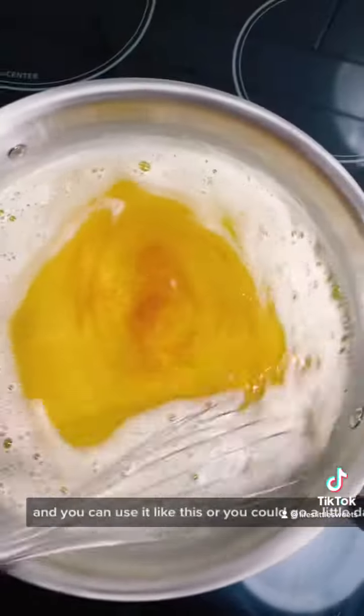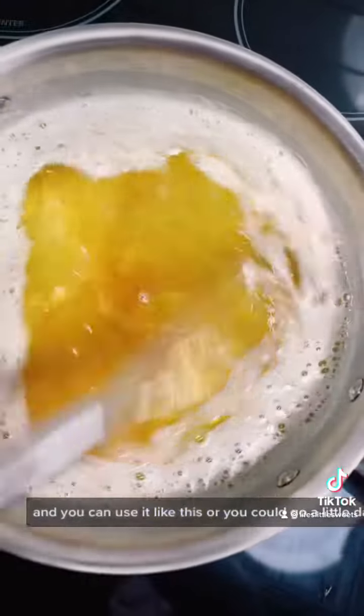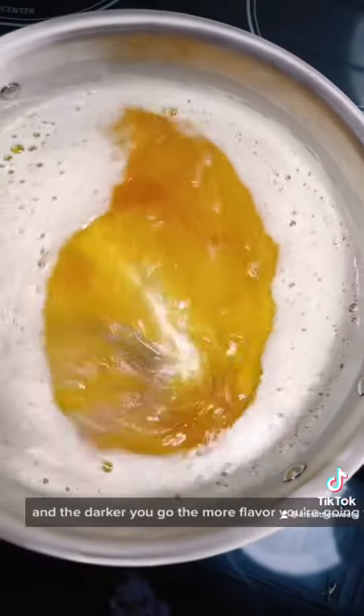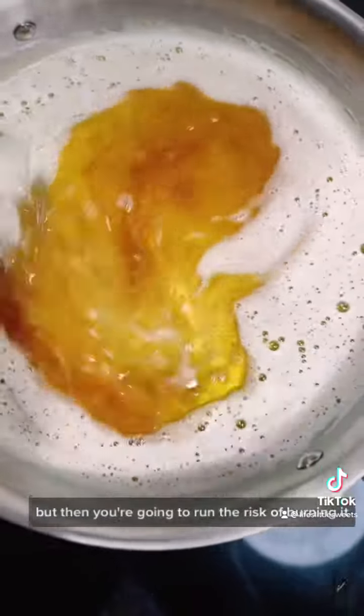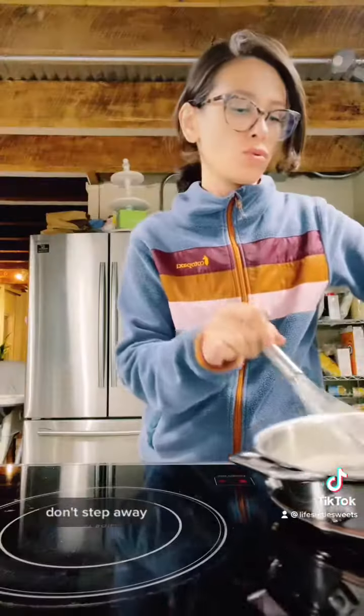You can use it like this, or you could go a little darker. The darker you go, the more flavor you're going to have, but then you're going to run the risk of burning it. So just really keep an eye on it. Don't step away.